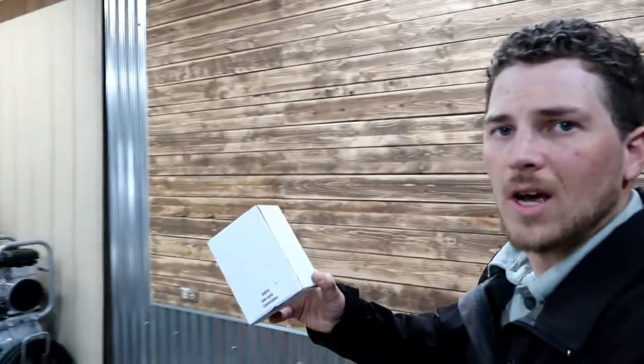My name is Carson. Welcome to Thrifty Garage, a channel where we do everyday repairs, how-tos, and reviews. And in today's video, we'll be installing this switch interrupter commutator on the 1983 Toyota Tercel project.